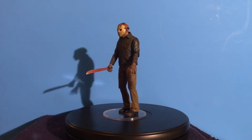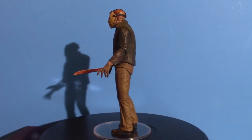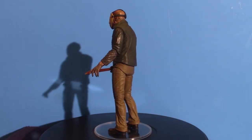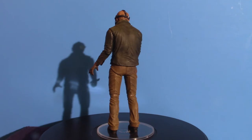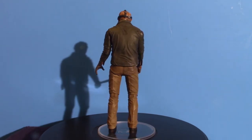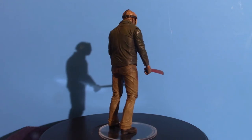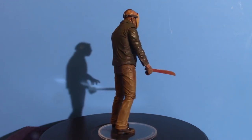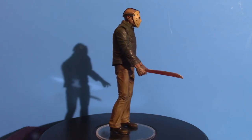Hello everyone, welcome to Pumpkin Horror. Today we're going to go over my Jason Voorhees collection. I'm just messing around — I got a total of five Jason Voorhees figures from NECA, and we're going to be talking about those in general.